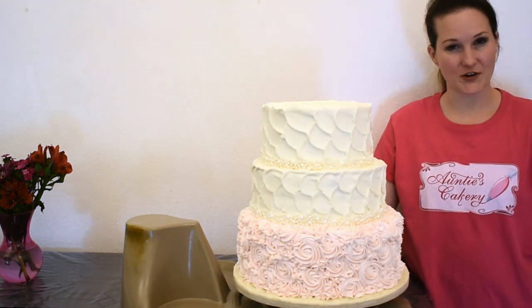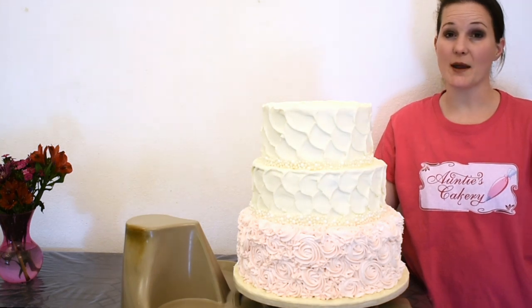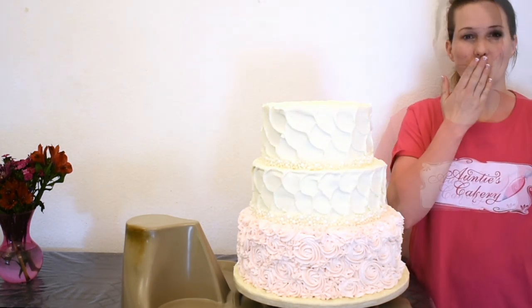Thanks for watching me create this beautiful buttercream cake. I invite you to subscribe and leave me a comment. Bye!